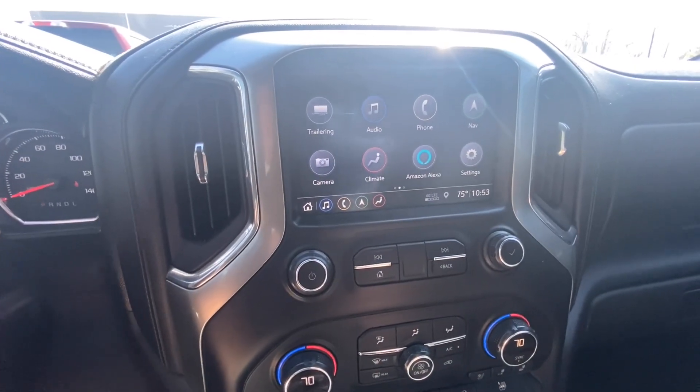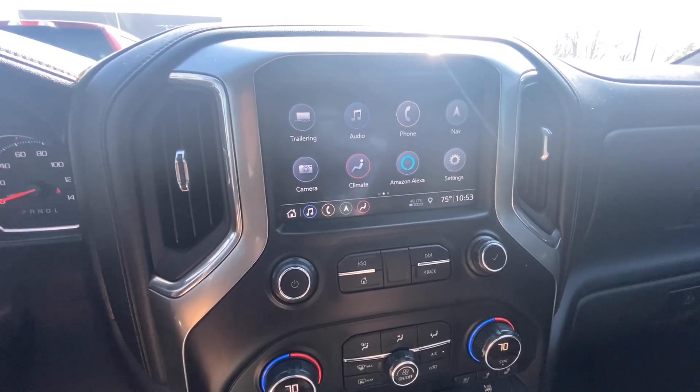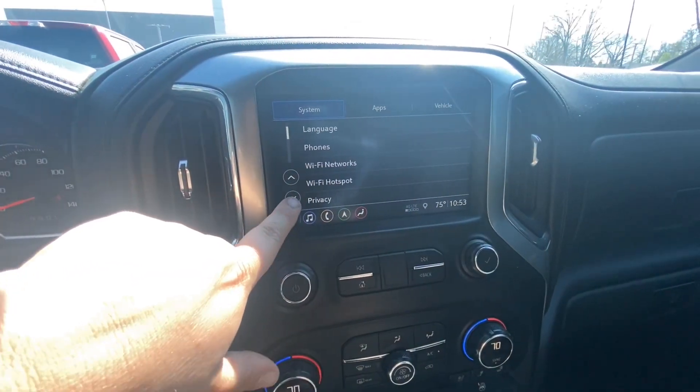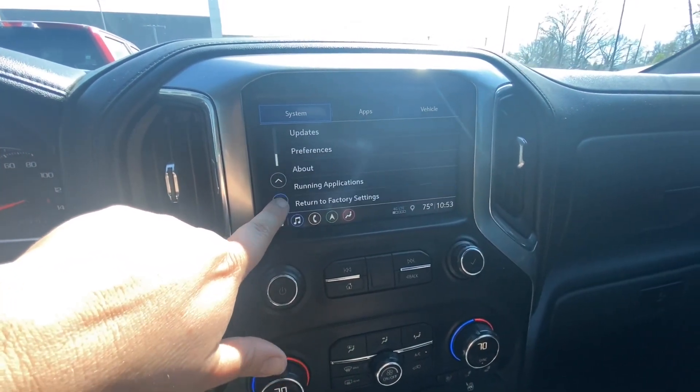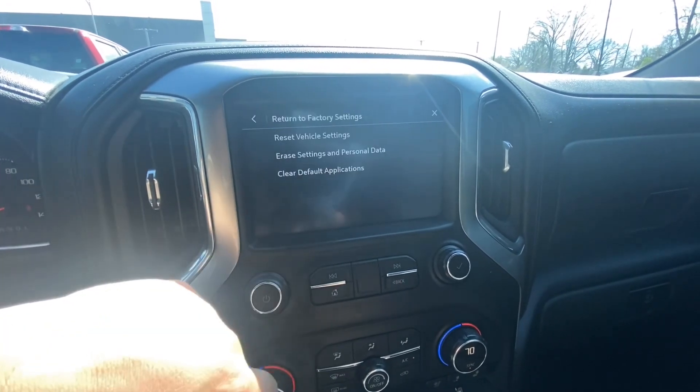It only takes a couple minutes. As you can see, this is the touchscreen for the Silverado LTZ I just traded for. You're going to go to Settings, and in your settings you're going to scroll down to where it says 'Return to Factory Settings.'